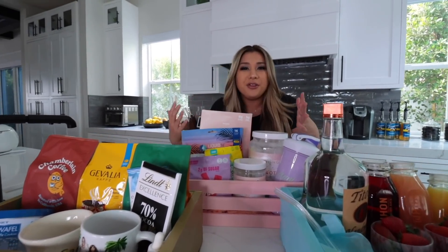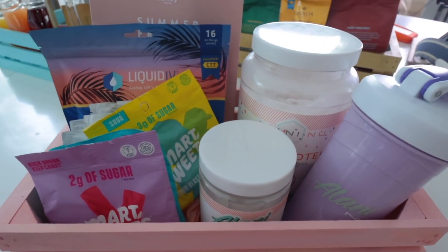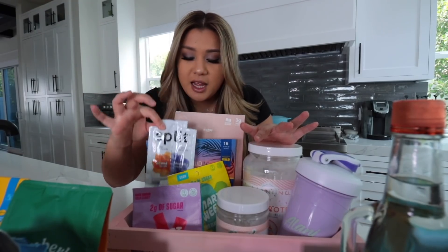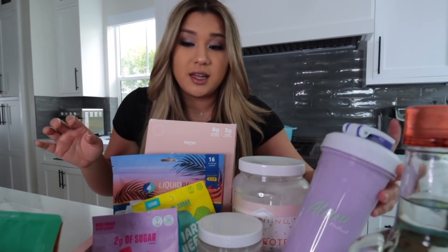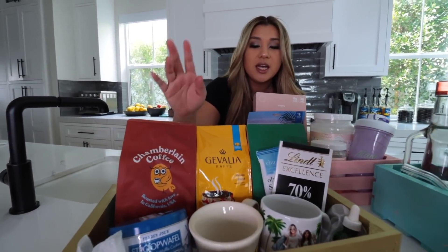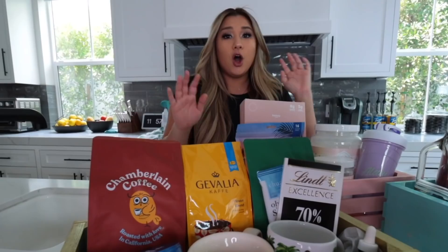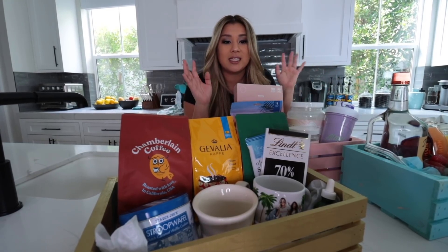Here is for the health and wellness friend in your life. We've got a bunch of fun healthier snacks — like protein cereal, Liquid IV, protein powder, pre-workout, little candies, a shaker bottle. And then lastly, over here I have a little coffee box with different coffee variations, some mugs. Coffee and chocolate go well together, so we got that, plus some cookies — it smells amazing. Overall, you can totally customize these to whatever your friend likes. If they like tech stuff, if they like music — literally anything. It's super easy and just a really nice, fun, thoughtful gift.